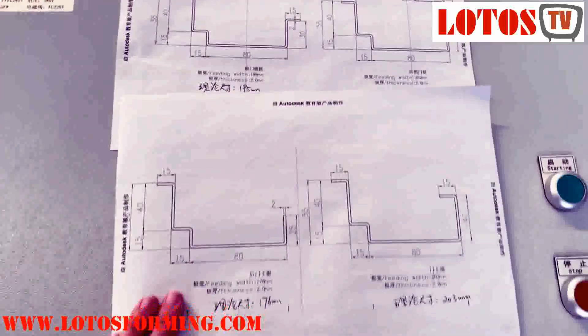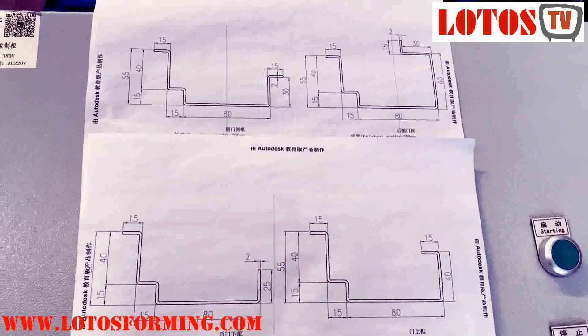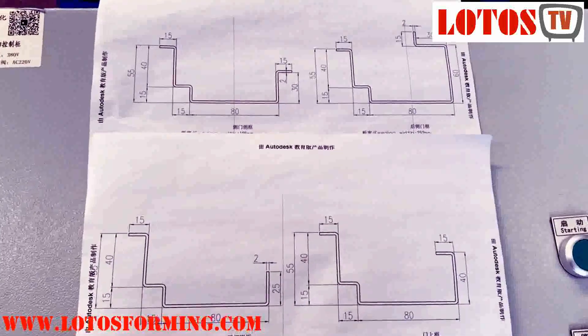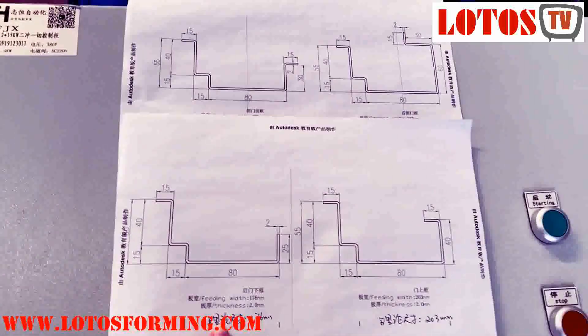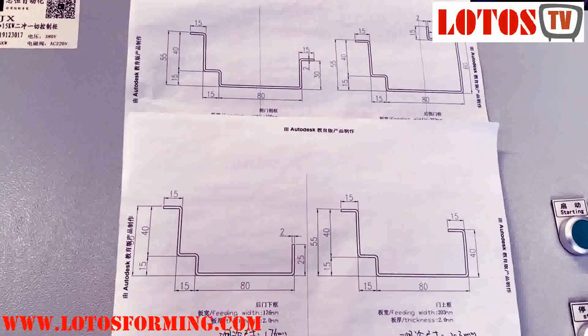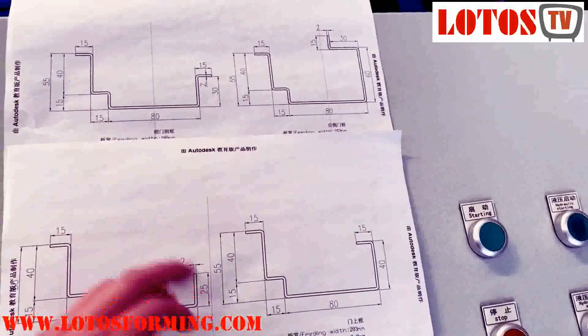Let's compare the drawing. Sometimes I tell the customer we can combine and sometimes we cannot combine the profile into one machine. So there is some basic principle. The basic principle is you look at and compare the four drawings.